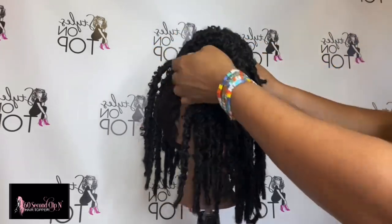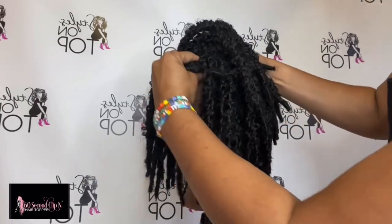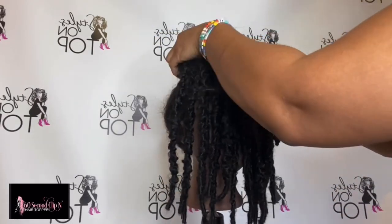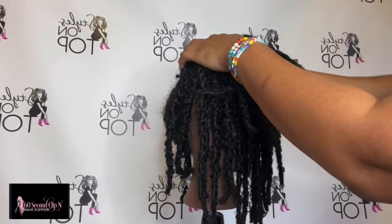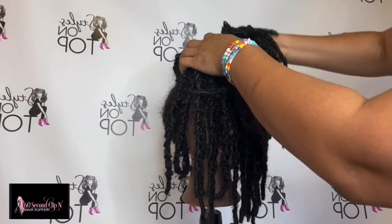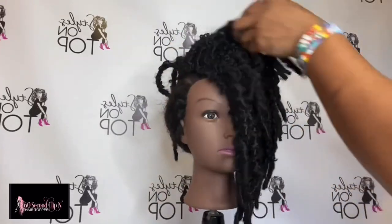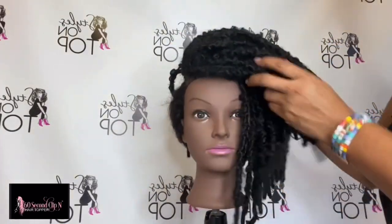I'm going around now, sliding the clips underneath the braid. True to the name — 60 seconds to clip and go — the topper stays true to its name. You can clip it in place and be out of there, as long as you've done your prep work: added your product to your sides and back and top, and measured out the area correctly. Once you clip it into place, you can go about your day. As you can see, the topper is now clipped into place on the mannequin.